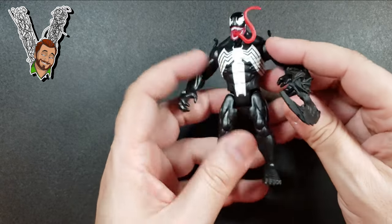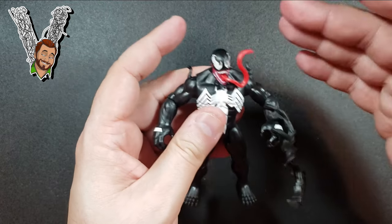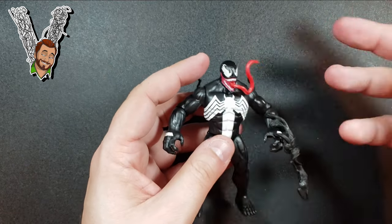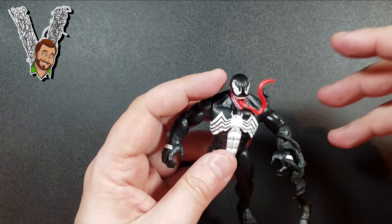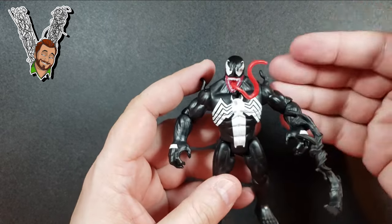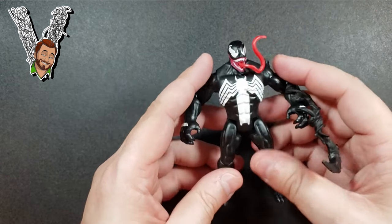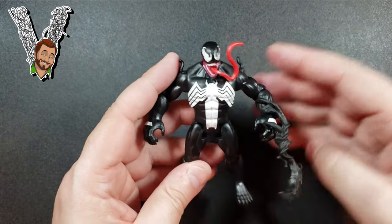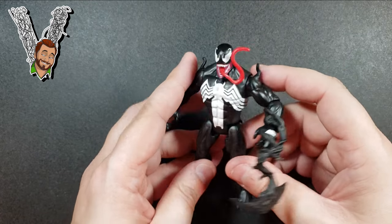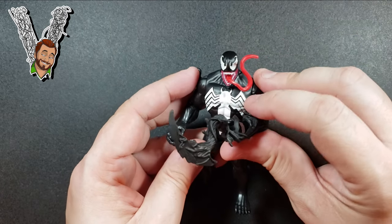Let me know what you think in the comments. I give this figure a four out of five — obviously it's not as detailed or grand as some of my other Venom figures, but for the scale, the price, and what it does, there's big value here. Like, share, subscribe, and we'll see you next time. Peace!